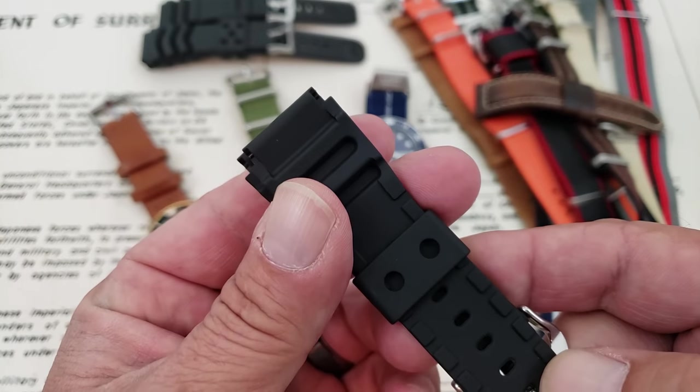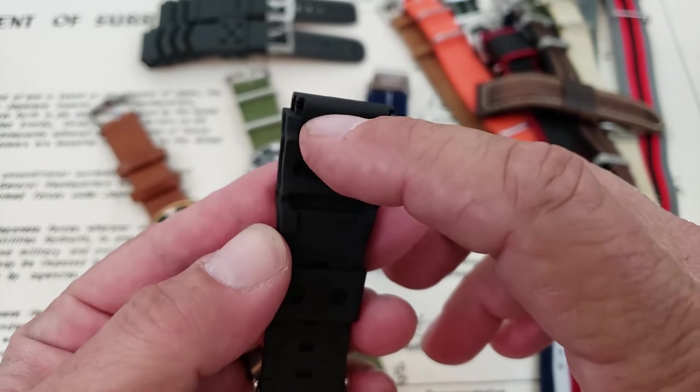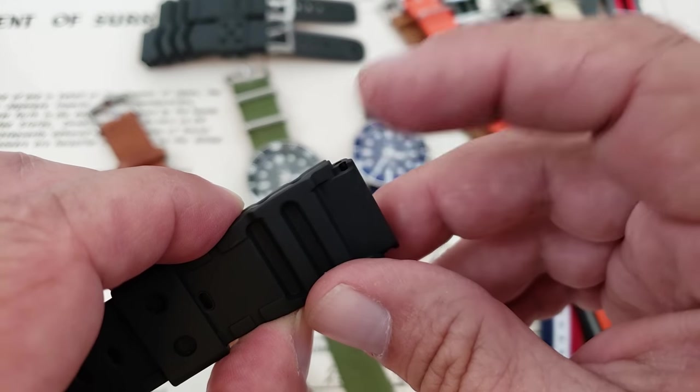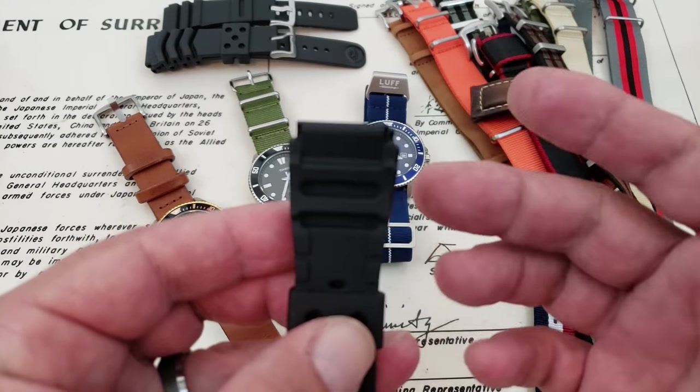One of the things I wanted to point out with these straps that's really cool is Casio, being known for making digital watches with easy-to-change straps, has done the same with this. It's cut out, so it's really easy to access the spring bar on these straps. Really no problem at all to access that spring bar, which is kind of cool.